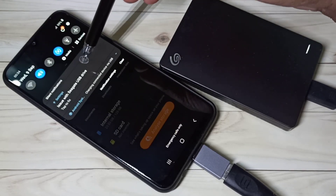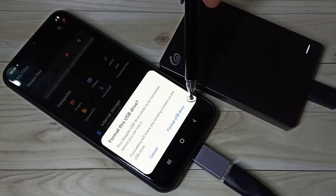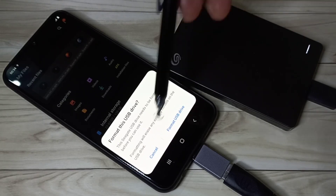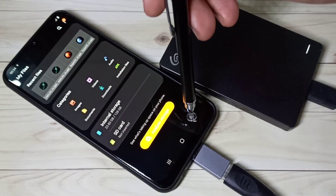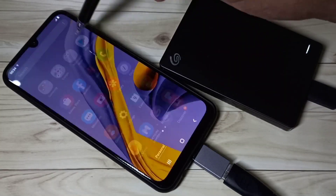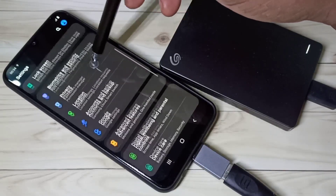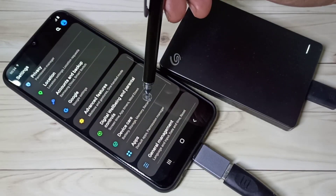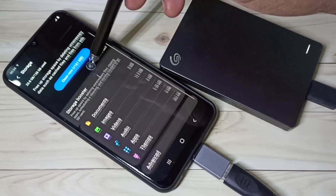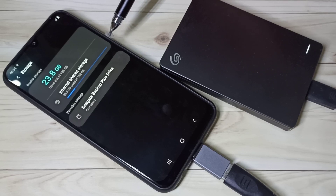If you check the notification, you can see it's showing an issue with this USB drive — it's asking me to format this hard disk. I don't want to format it right now, but if you go to Settings → Device Care → Storage → Advanced, we can see the option to set up this hard disk.